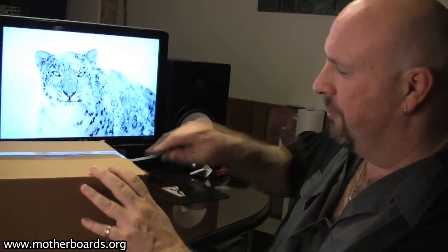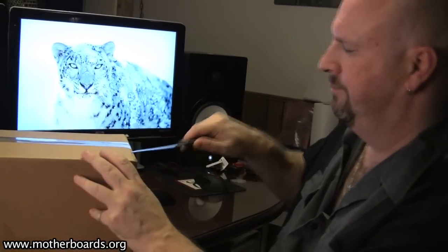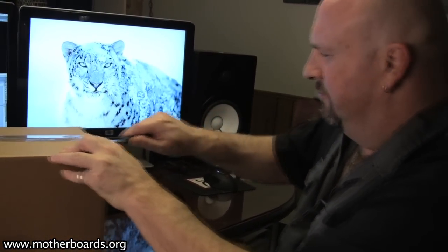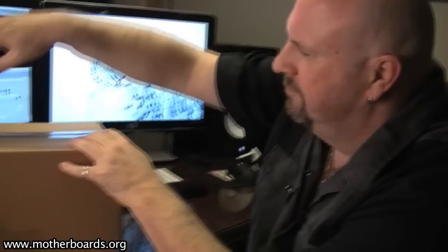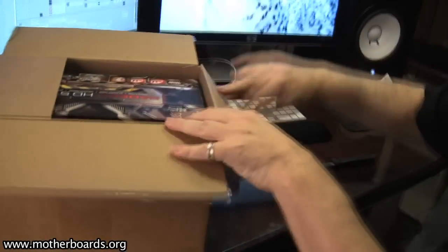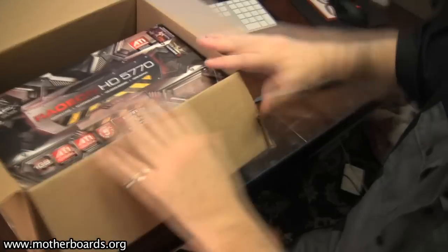I just took a drive out to XFX and they gave me this nice little box, which hopefully has some really interesting content. Let's go ahead and open this box up and see what we've got going on here.